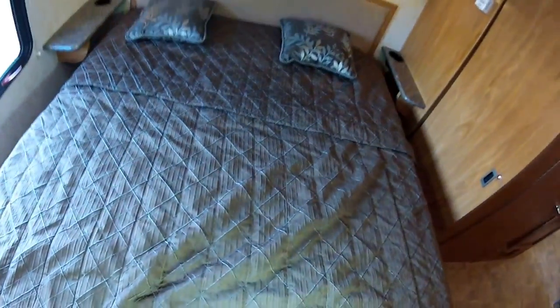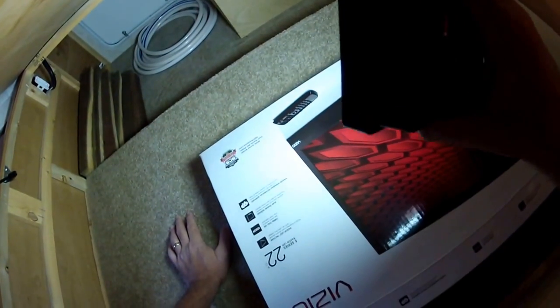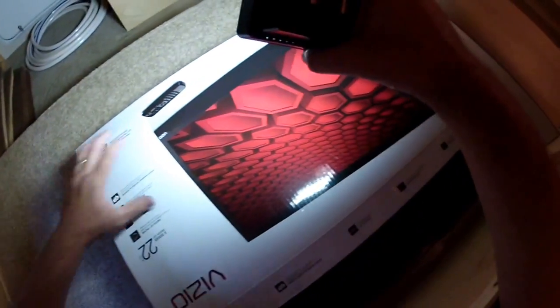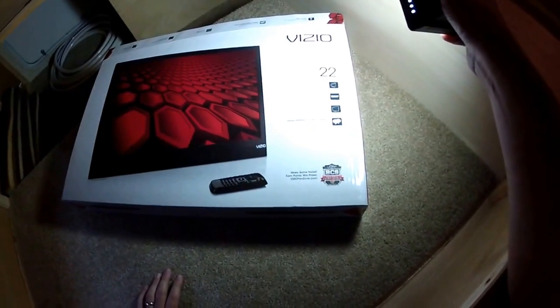Under the bed, we have storage and storage access to the outside. So if you want to load some stuff that you need to get from inside or outside, it can go right here. This is the box that the TV came in — brand new TV with warranty. This motorhome is almost brand new.